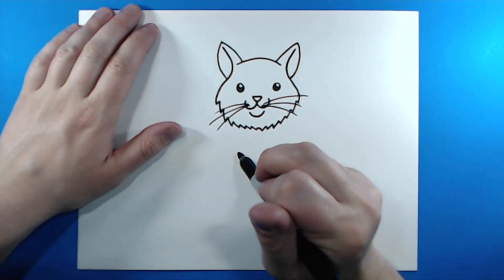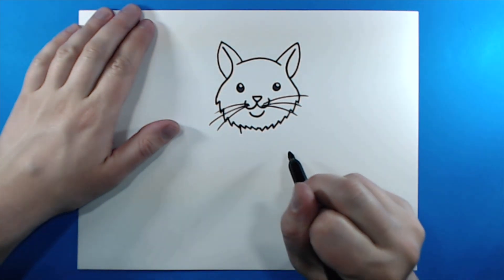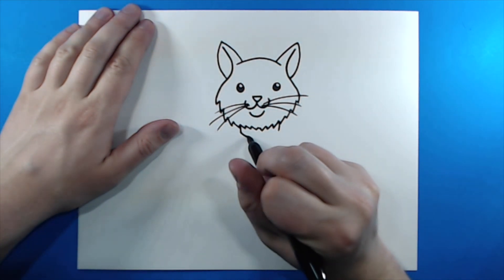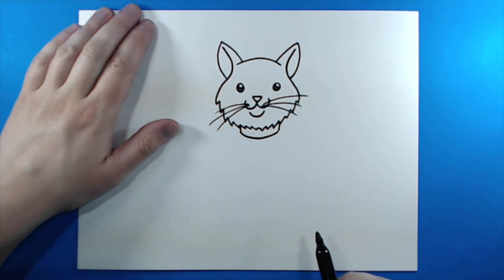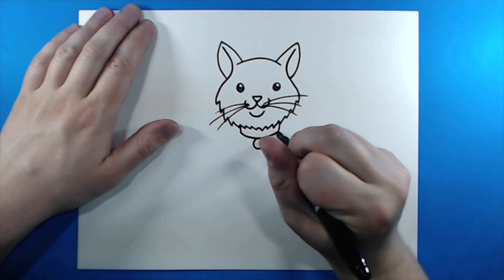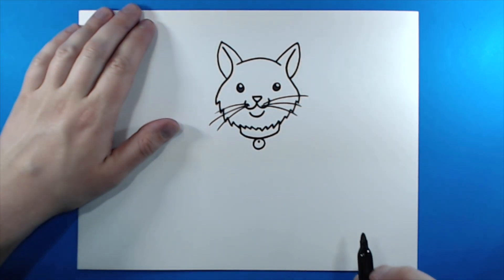Now for the collar. Right here underneath the face, I'm going to draw a little line that goes down, and then another one that goes down. Then I'm going to connect these with a little bit of a curve. Then you can add a small circle underneath, and put a little circle at the top to make it look like there's a little hole in the tag.